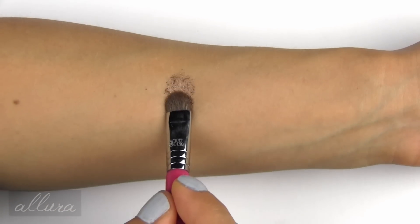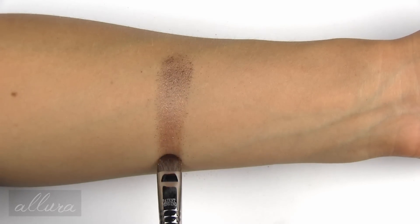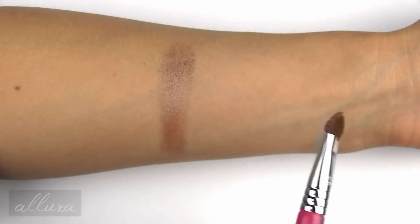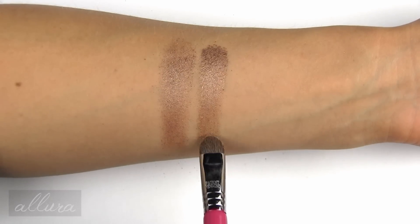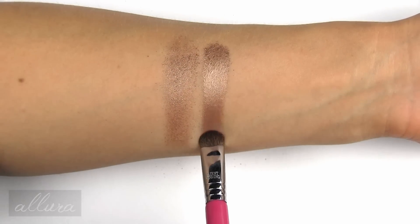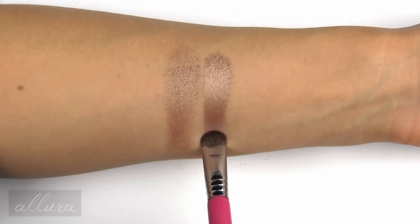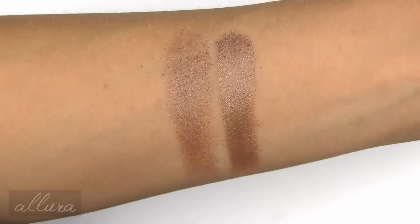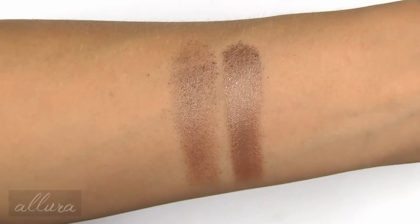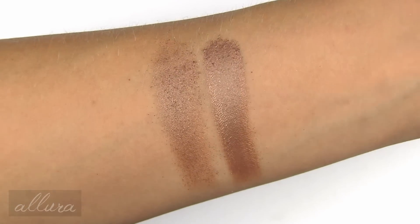Again over primer, I'm going to swatch Medallion with a regular dry application — you can see that it's flaky and kind of gritty. Now I've sprayed the brush with a mixing solution, and you can see it definitely improves the application. It's now more of a liquid metallic texture and those flakes have really mixed in with the rest of the powder. You don't get that spraying effect or fallout, or at least not nearly as much as with a dry application. I would definitely recommend applying Medallion with a damp brush.